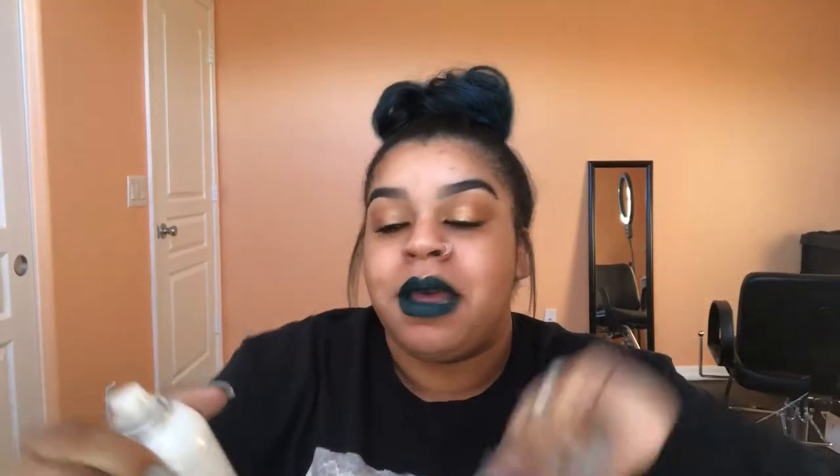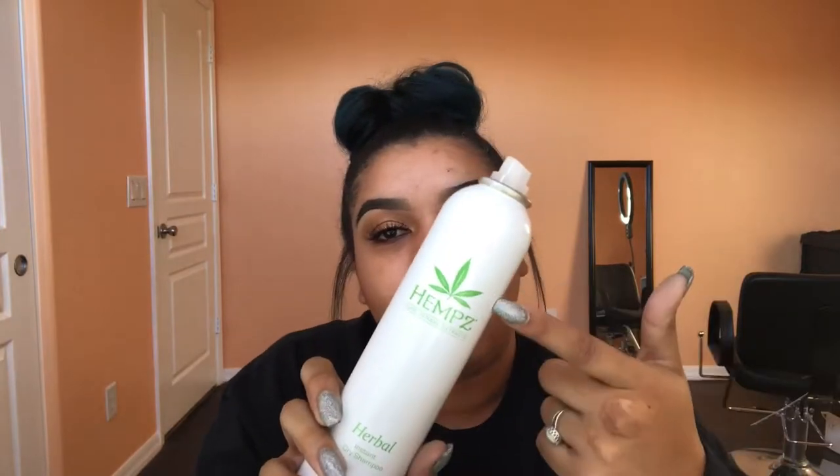Here we are. I tried out some new products today — I tried out Hemp's. Their logo says herbal, so no, you can't smoke it, sit back down. I tried their herbal line, their hairspray, and their dry shampoo. I also use Invisibobbles.